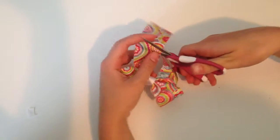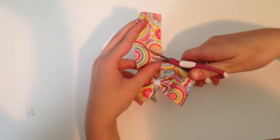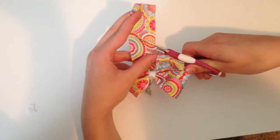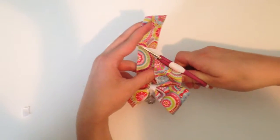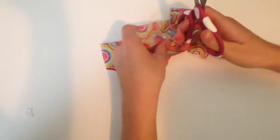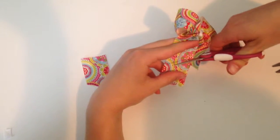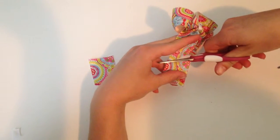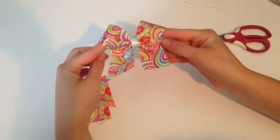Now you're just going to cut the ends. I did it at an angle — you could also do a normal cheer bow with a triangle cut, but I like it better with a diagonal end. This is also the part where you can use the lighter so that the ribbon will not fray on the ends.